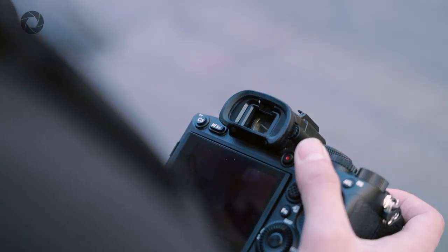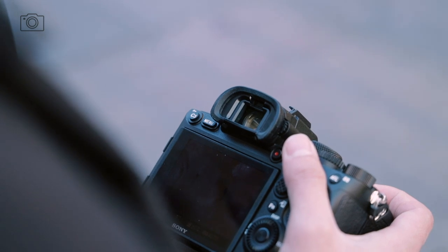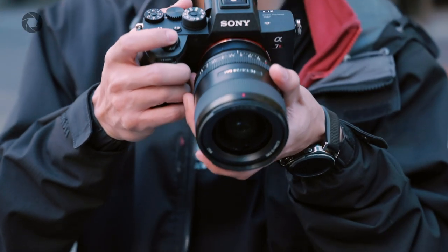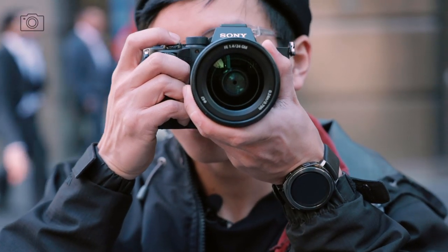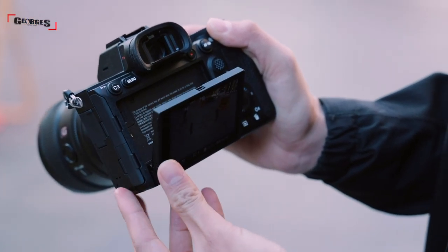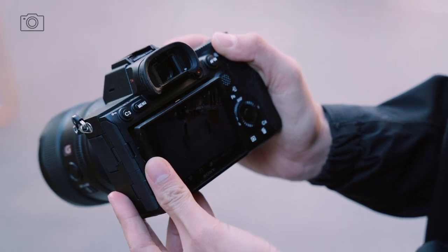In terms of its viewfinder, it has a 5.76 million dot EVF, which is on par with current Panasonic high-end cameras and the GFX 100 — which is super exciting. You get a nice, responsive and bright EVF with a lot of detail and frame coverage. At the back of the camera, it's very similar to the A7R Mark III: you still have the same 3-inch tilt screen and familiar buttons, such as the function button and the scroll wheel to navigate through menus.